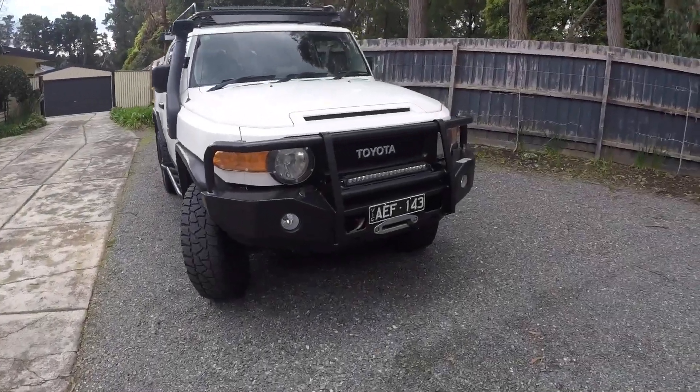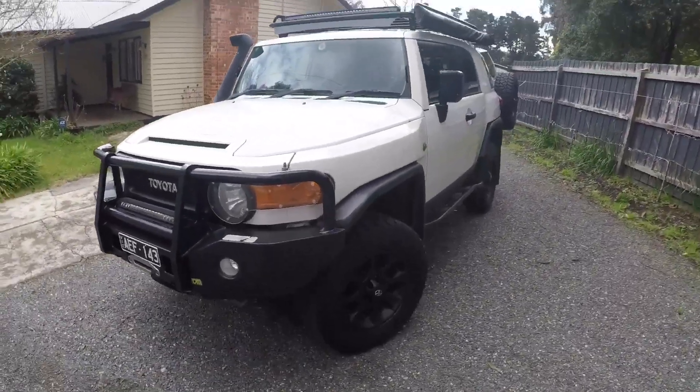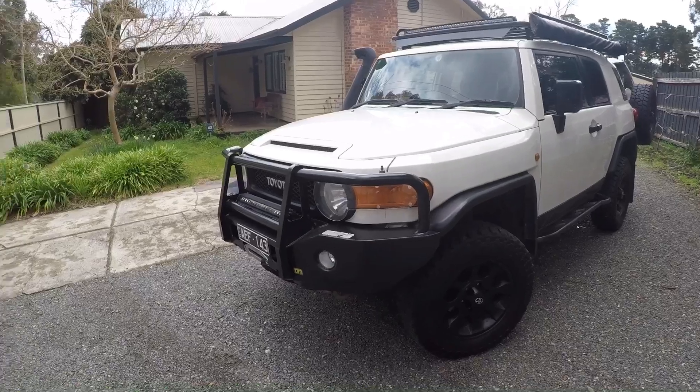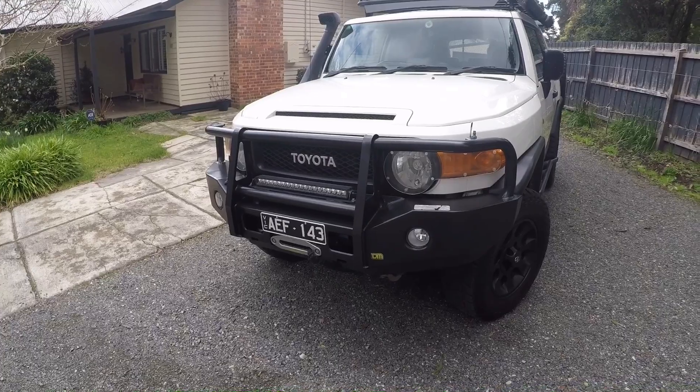I've got a 2012 FJ Cruiser. We've actually had this one since new — it's been an absolutely fantastic car, covered 150,000 K so far and not a single issue.